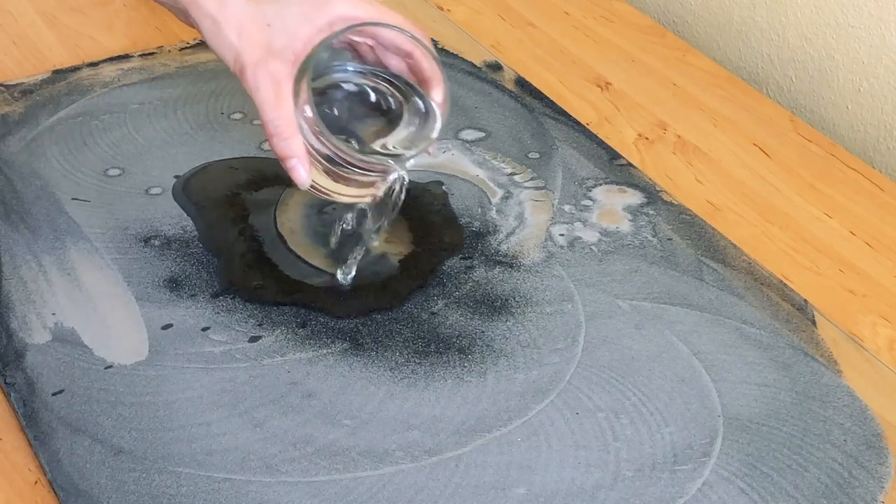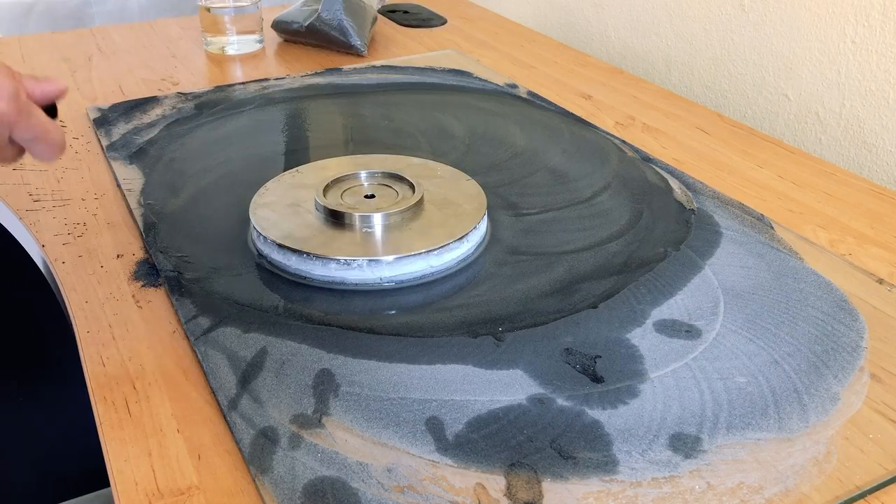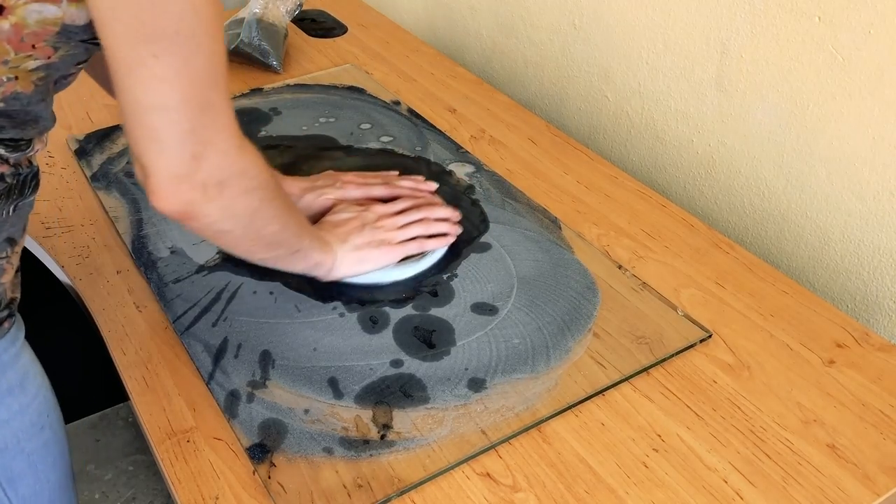She applies carbide powder to a flat piece of glass sitting on a desk along with water to make a kind of rough slurry. She draws a small line on the back of the lap so she can keep track of her direction.